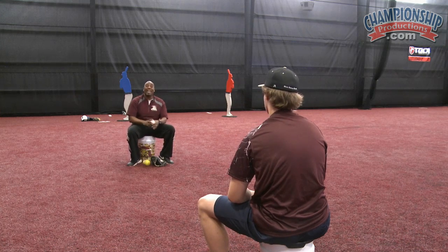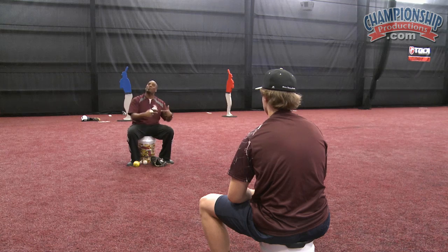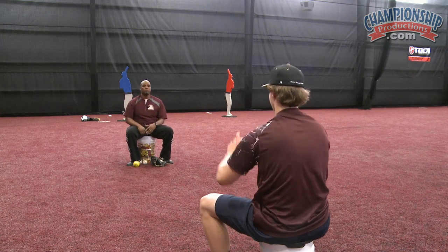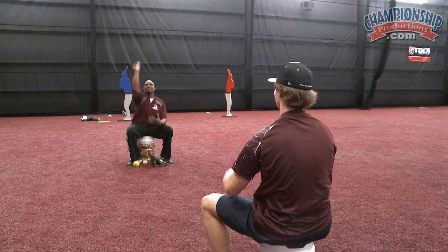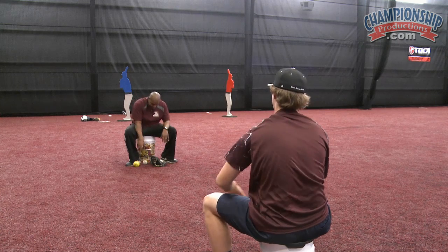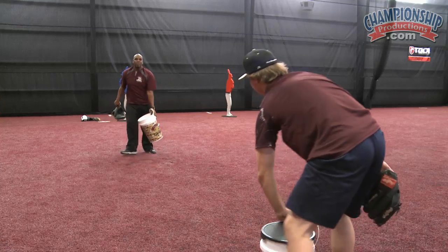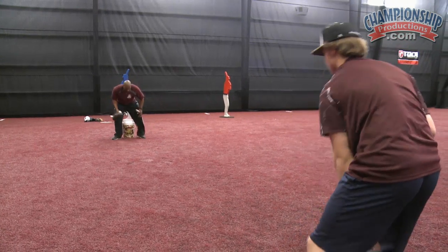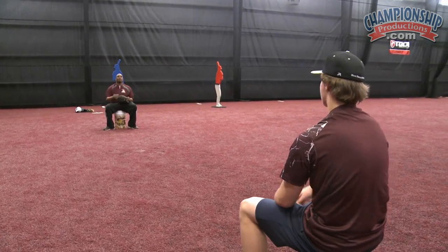Now we're simply going to go to the baseball. Again, we're not trying to throw the pitch hard — we're just trying to see how many times we can spin it between each other. Top spin, finger up. Now we're going to simply scoot back and do this again at a distance of about 15 feet. We're going to have our gloves on.